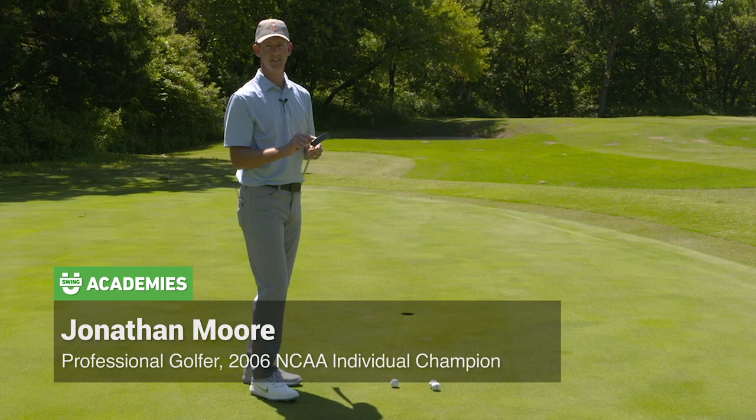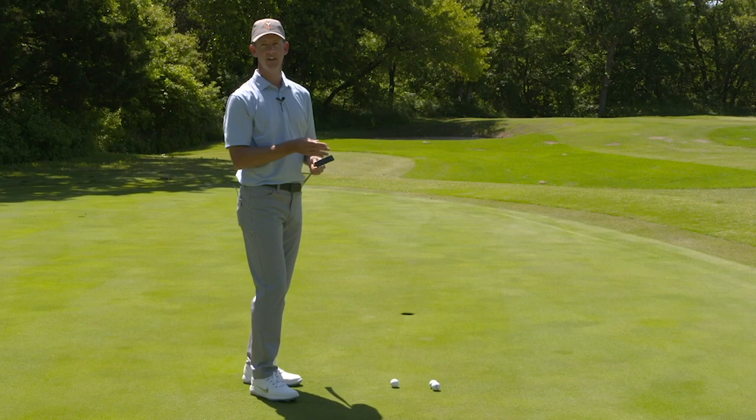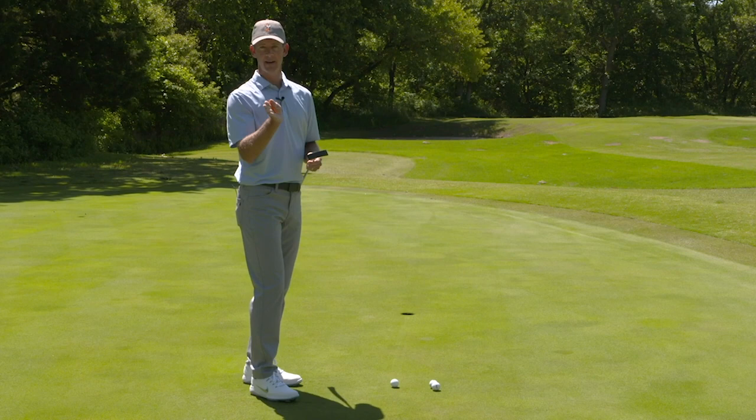If you can hit the center of the face on the putter, you're gonna hole a lot more putts. The reason why is if you hit it solid, it's a lot easier to judge how far you're gonna hit that ball — your speed control is gonna get a lot better. And if you hit it solid, you also aren't gonna get that putter face to twist around when it makes contact, so it's gonna roll a lot straighter as well.